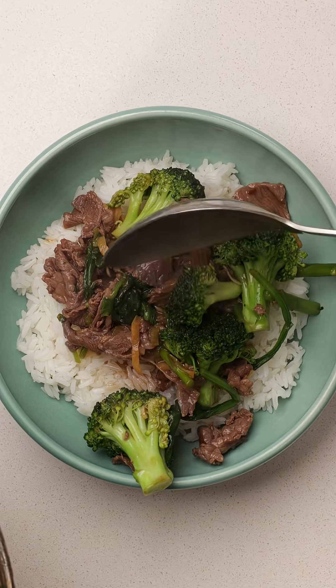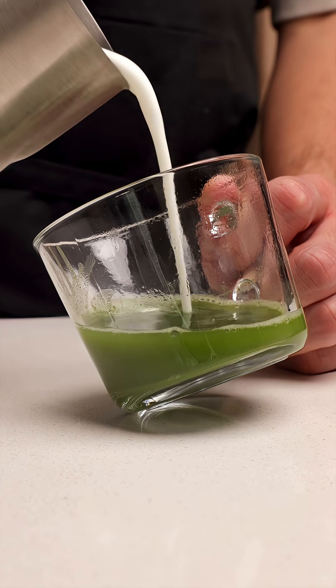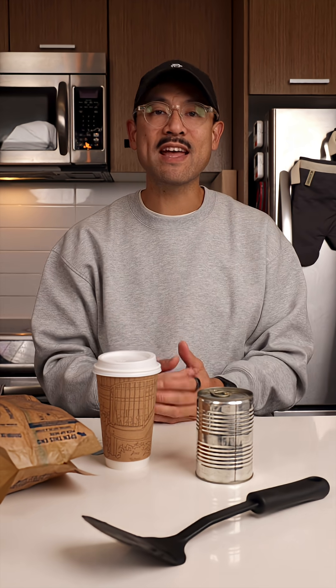Bottled water actually has more microplastics than tap, so a filter can help. I also like to eat fiber and antioxidant-rich foods, because fiber helps move waste through the gut, while nutrients from foods like broccoli or green tea can help buffer the stress. We can't avoid all the microplastics that get in, but we can see how our bodies are reacting.